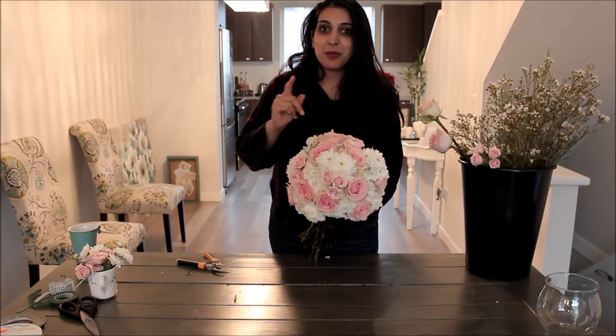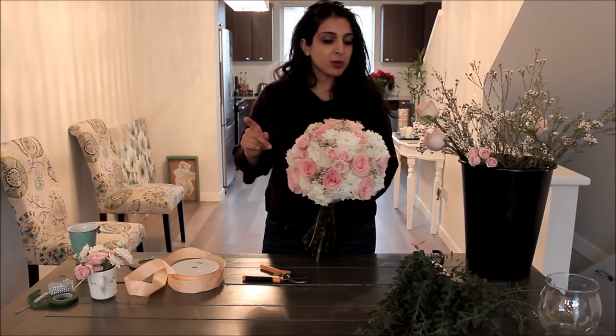Look at how all of a sudden this bouquet comes to life — you have these little flowers really starting to make that garden look come together. I'm going to put in a little bit more throughout the rest of the bouquet. Okay, we're almost done. I've put in the wax flower and you can see it's just the perfect amount of filler. You could use baby's breath if you prefer, or limonium, but it's just the perfect accent to really bring out the natural beauty of all the other flowers.